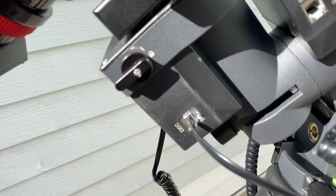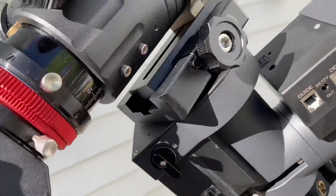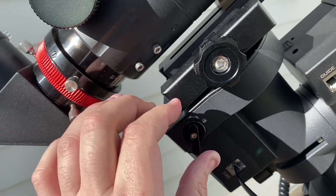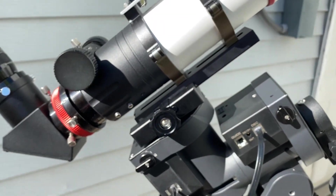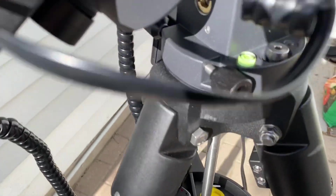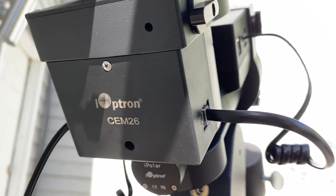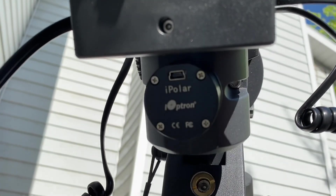Back here you've got your declination port and your declination clutch, which is just as smooth as the RA. If you have a really heavy telescope on there, it's a good thing to hold on to, because it can swing quite quickly. Just one more look at the azimuth adjustments — it does say CEM-26 on the back of the mount. On this particular one, the iPolar is attached right below it.